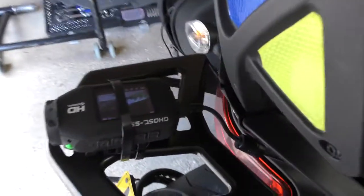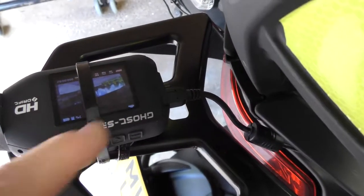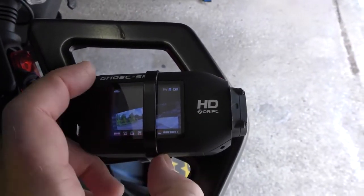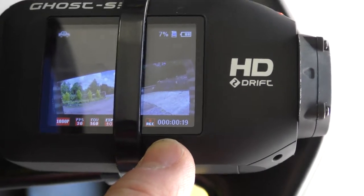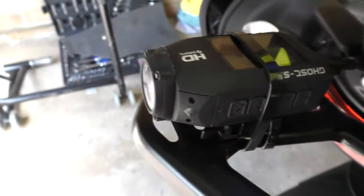Let me spin around so you can see the record symbol down at the bottom. It's gone into record mode, and now the screen has gone off — but you know it's still recording because of the red light flashing on the side.